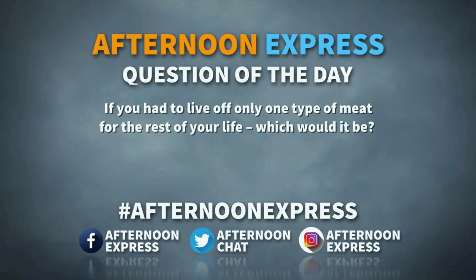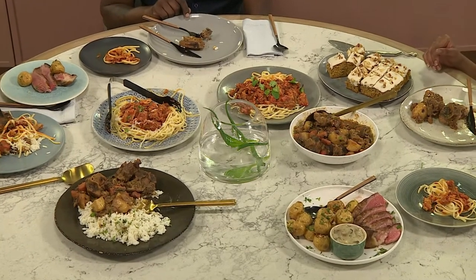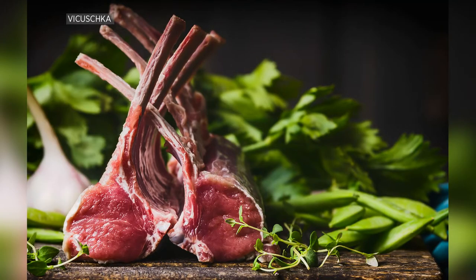Our social media question: we wanted to find out from South Africans — if you could eat one meat and one meat alone for the rest of your life, what would it be? For me personally, lamb racks — the sweetness, soft, tender, that's it. I agree with Chef; lamb for me is the one meat I could eat top to tail. I could enjoy any part of it for the rest of my life.